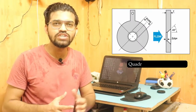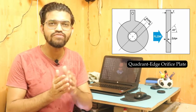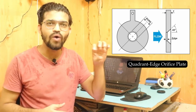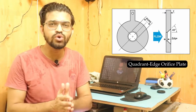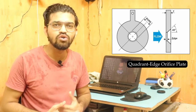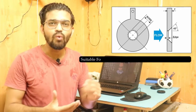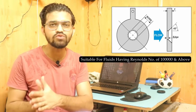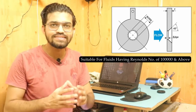The quadrant edge orifice plate has a rounded quarter-circle (quadrant) profile when viewed from the side. It is suitable for high-viscosity fluids and is used for fluids with a Reynolds number above 100,000, or alternatively for Reynolds numbers between 3,000 and 5,000 with an accuracy coefficient of 0.5%.